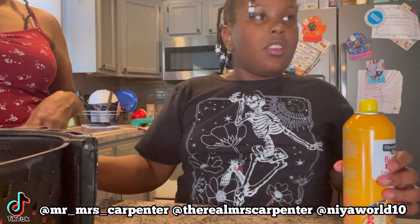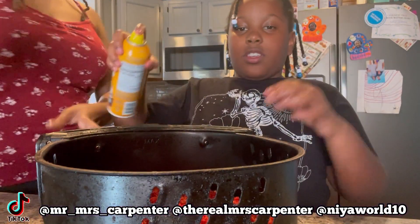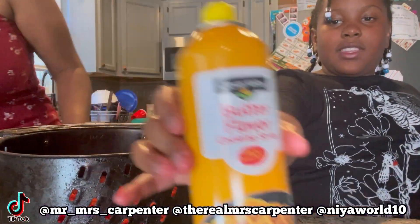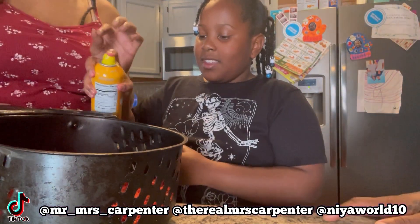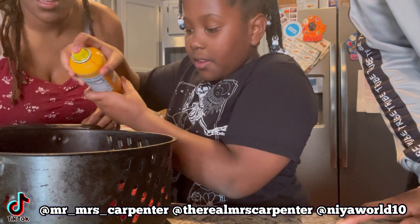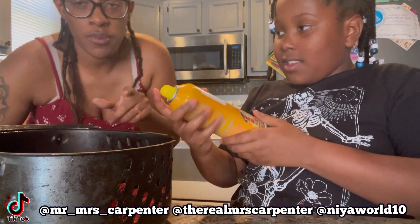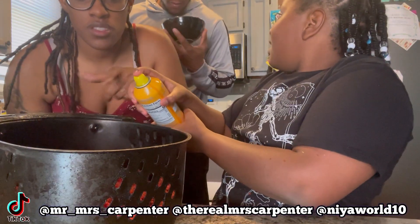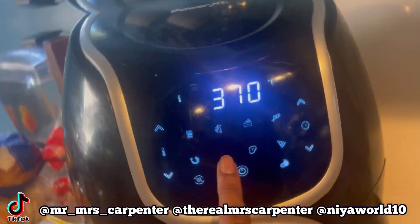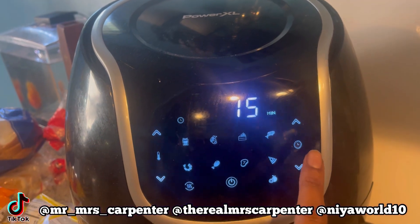Okay y'all, the chicken is done — it's just a little bit. Now you gotta spray it. Butter flavor — yes! It makes the chicken crunchy y'all, if y'all don't know. Spray non-stick — it's called cooking spray. Make sure y'all spray it with butter spray because it makes your chicken crunchy. Cook it at 370, maybe like 15 minutes — we're gonna check in 15 minutes.